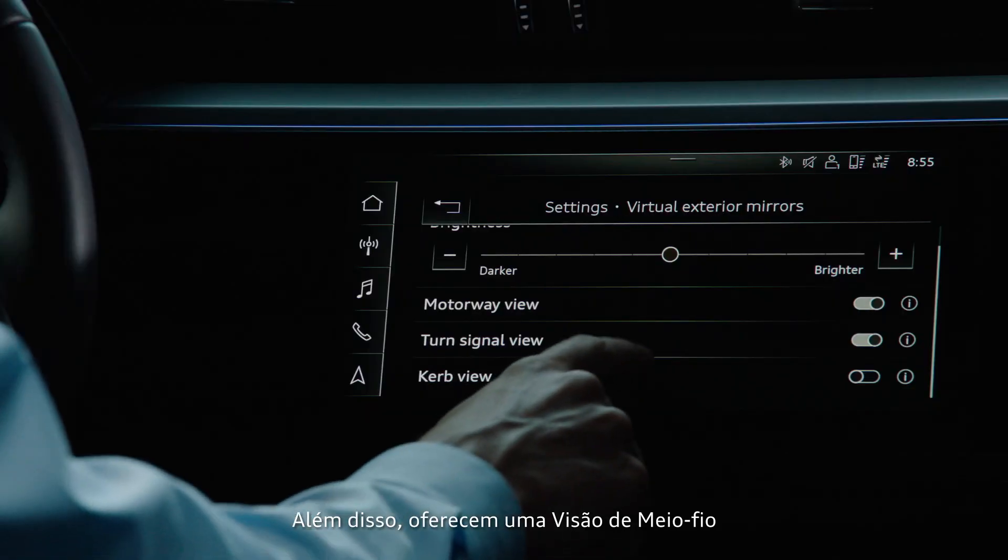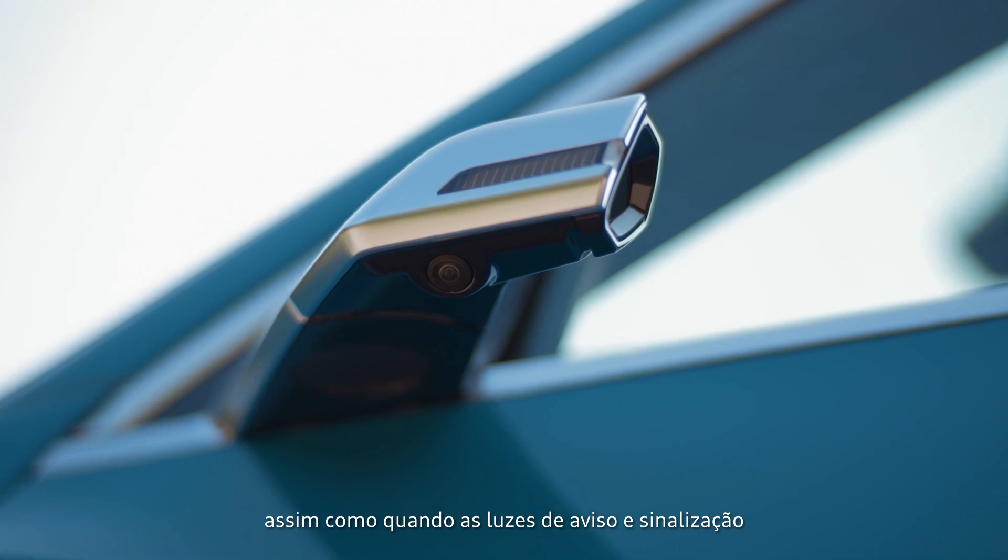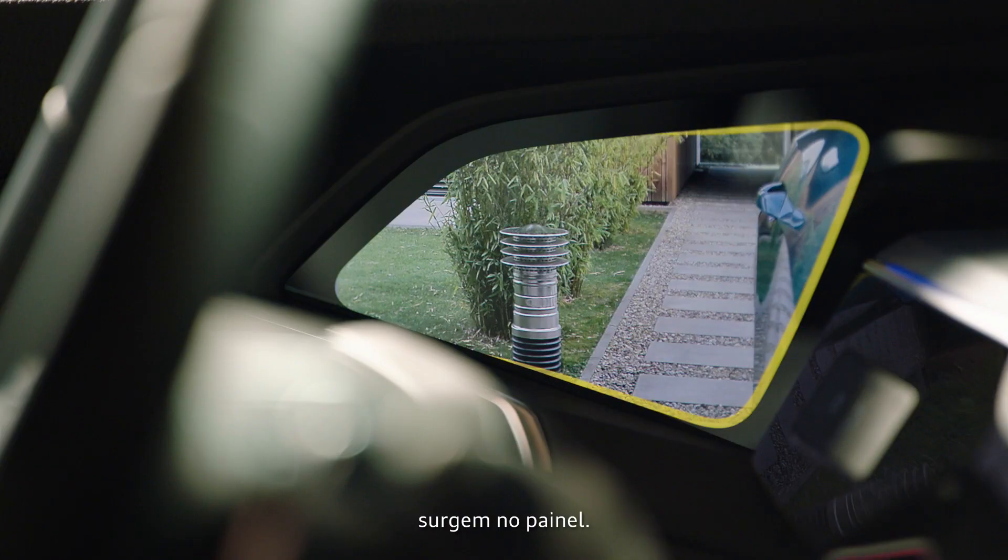Furthermore, they offer a curb view and show the signals from the side assist as well as the warning and turn signal lights on the display.